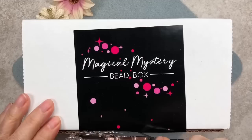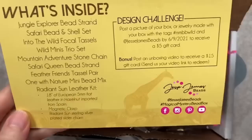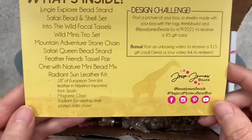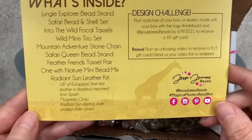Let's take a look inside this lovely box. The box is called Animal Instinct. On the back is a list of all the contents, and it says to post a picture of your box or jewelry made with your box by the 9th of June to receive a five-dollar gift card. Go to the Jesse James Beads Facebook page and post with the hashtag #MMBB_Wild for a chance to win the design challenge.